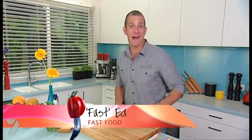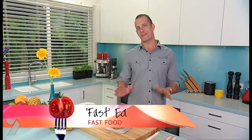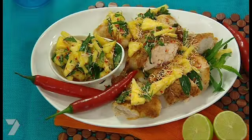This time of the year seems to be one party after another. And look, everybody eventually needs some time out of the kitchen. So you're going to love this — a great last minute meal that's super delicious and super easy. In fact, it takes less than 10 minutes and there's no cooking involved. Welcome to Roast Chicken with Pineapple and Coconut Salsa.